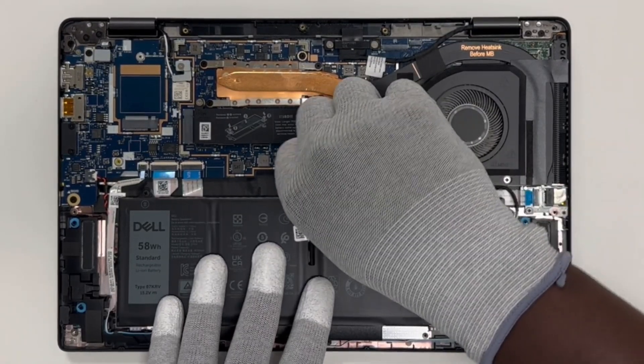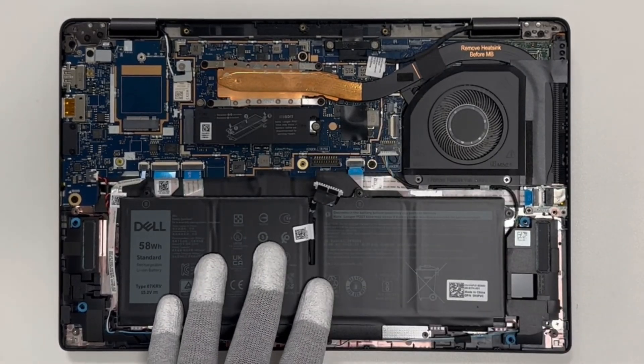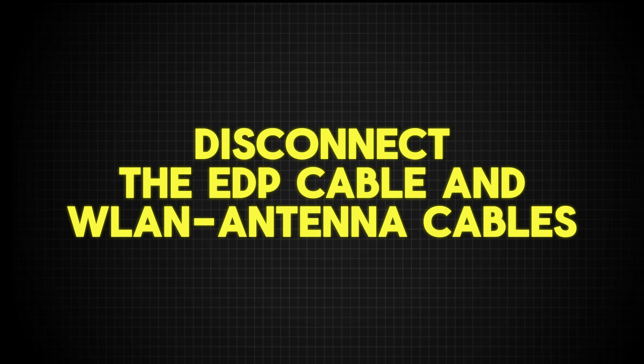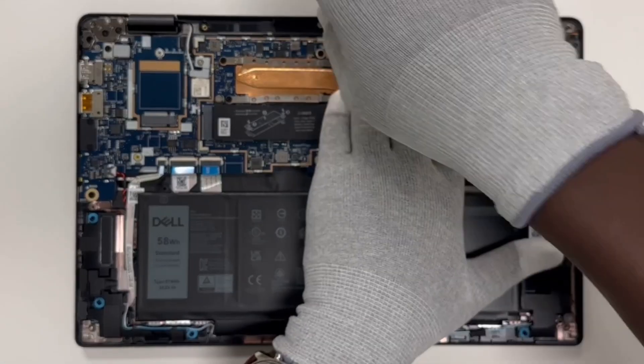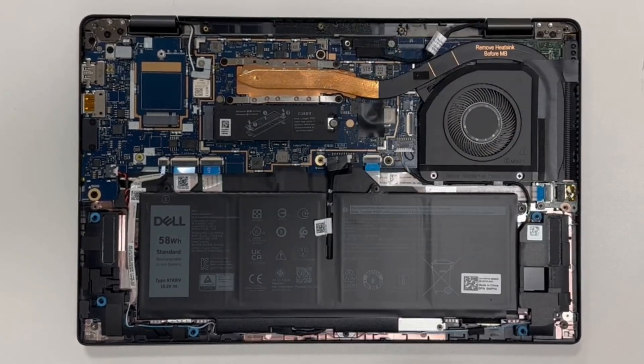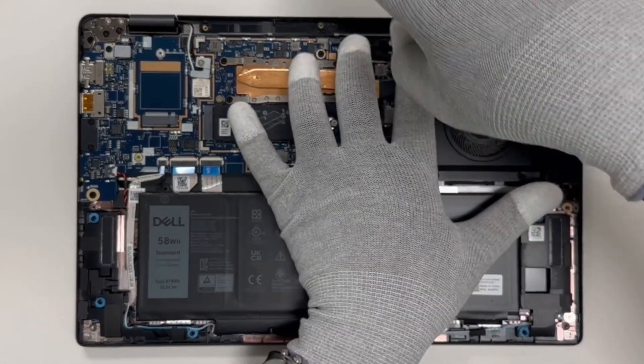Now, to ensure we're working safely, we need to disconnect the battery. Disconnect the EDP cable and WLAN antenna cables. Be gentle when disconnecting cables — they can be fragile, so take your time and make sure you don't put too much pressure on any components.